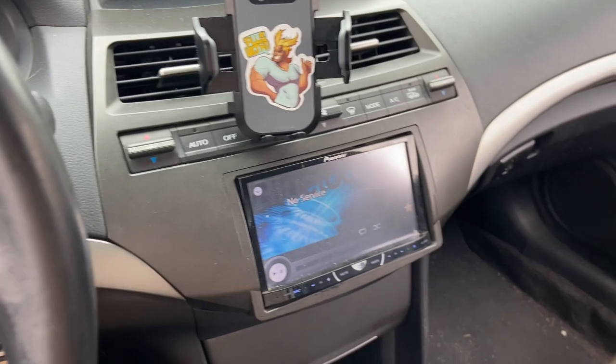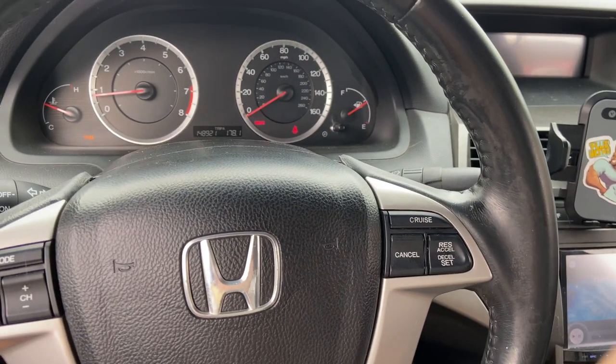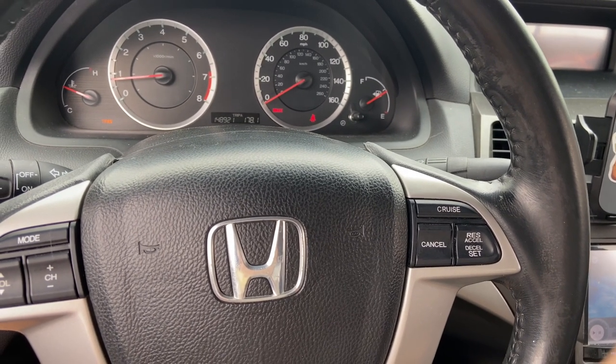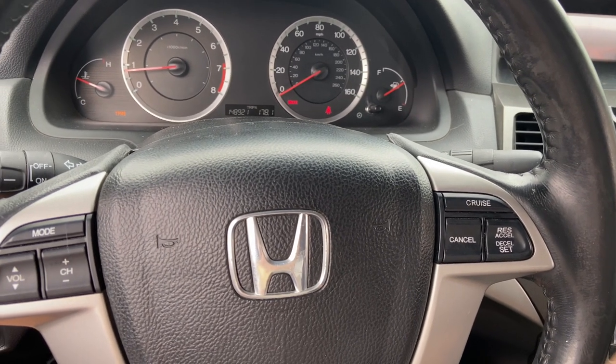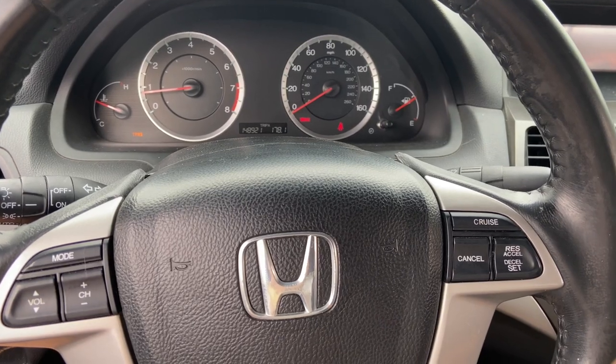Well, the cabin air filter didn't fit, so AutoZone basically lied to me. We're gonna have to find a new filter to run so that I could change it, because you guys saw how filthy it was. But this is part one of the maintenance items that we're gonna take care of on the Accord. I'll see you when we do some more.